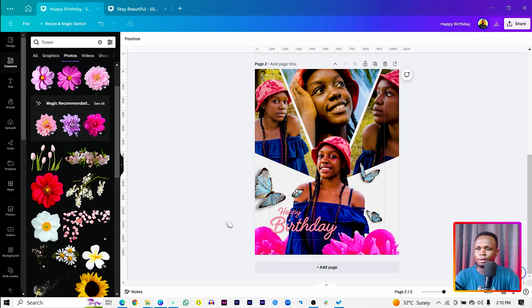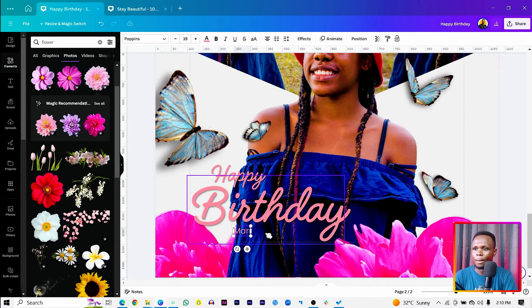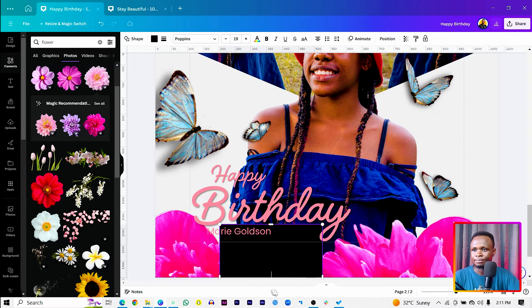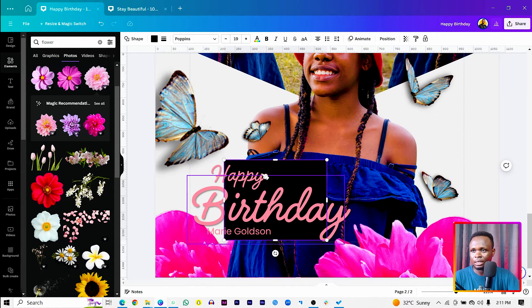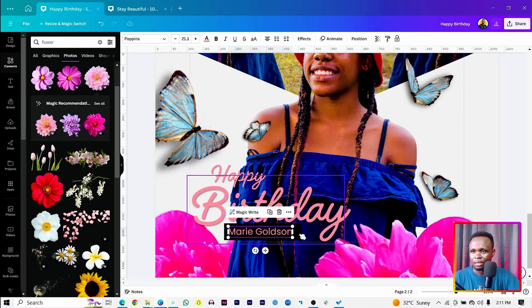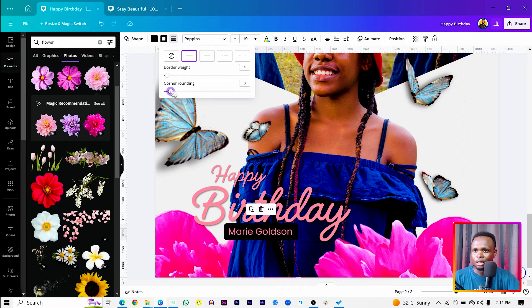Now let's add her name. Press T on the keyboard and type a name — I'll use 'Marie Goldson'. Select all, make it a bit bigger. Then press R on the keyboard to add a rectangle shape, bring it in behind the name, and come to Border Style to add corner rounding to give it a rounded rectangle look.